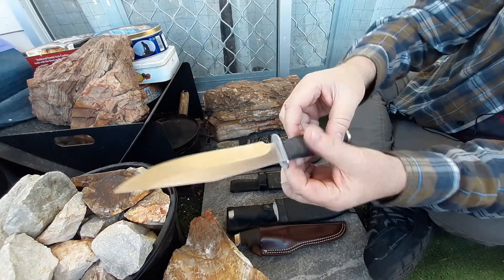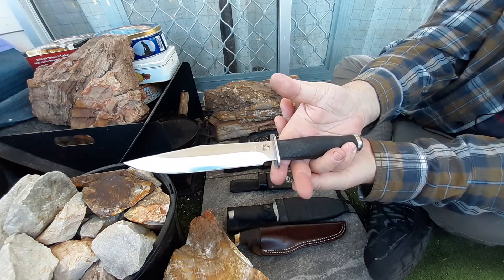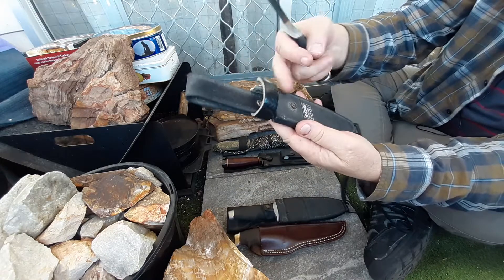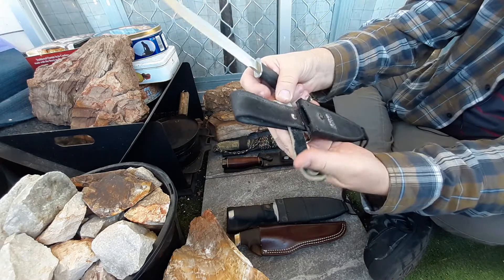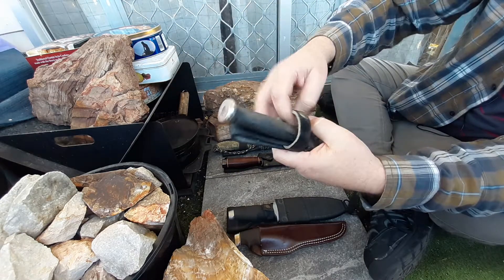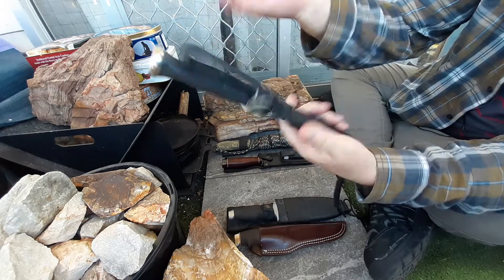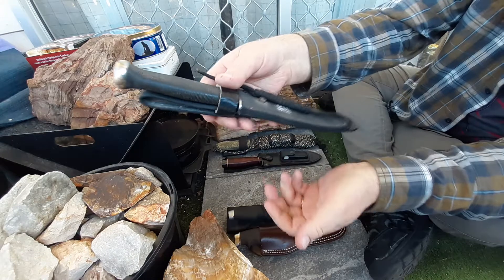It's a beautiful little drop point — Seki Japan made ones. Fantastic knife. The strap on the old sheath broke, so I ended up adding on a leather one over the top. I've had it for a fair while, and it's never going anywhere.